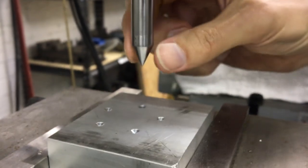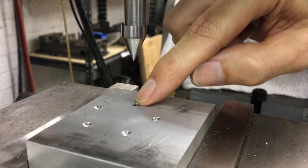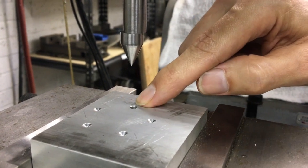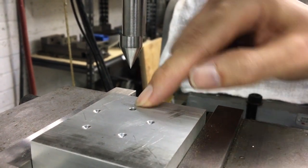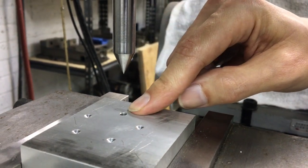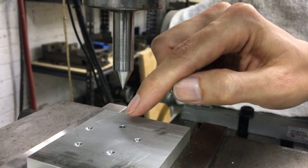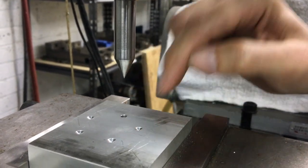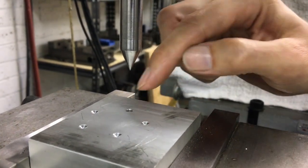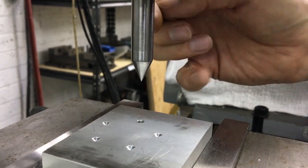One thing to note: the accuracy of this method is determined by the edge quality of your hole. If you just rough drilled that hole with a drill and the drill walked around, you're going to find the center of that hole but it may not be in the actual position you intended. If you have a nice interpolated hole, or something drilled with a rigid carbide drill or spot drill, you should have a good enough edge to use this tool. And the next step, if you need to be more precise, would be to indicate that hole.